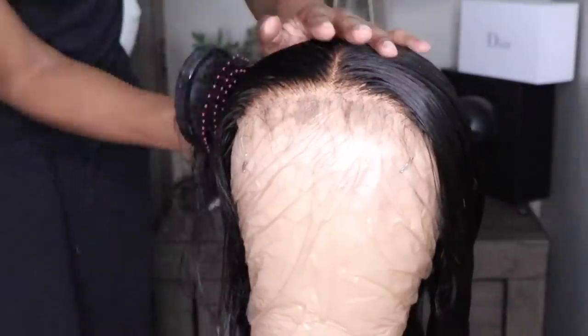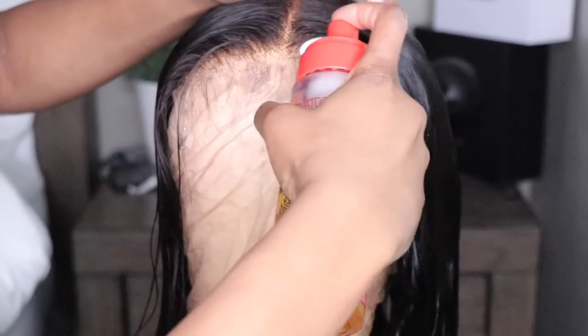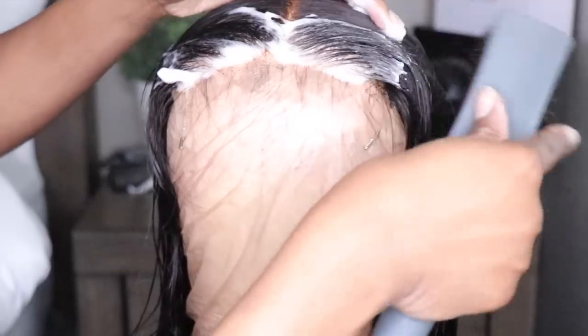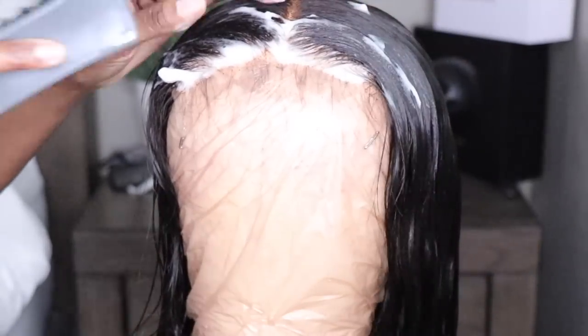Now I'm just going to brush the hair all the way back to kind of redefine the texture. However, I do realize I'm going to have to style this wig in order to get that body wave texture back. So I'll see you guys once we get to that step.